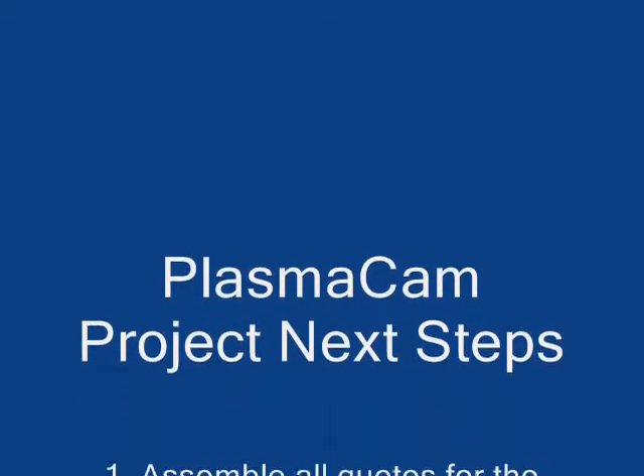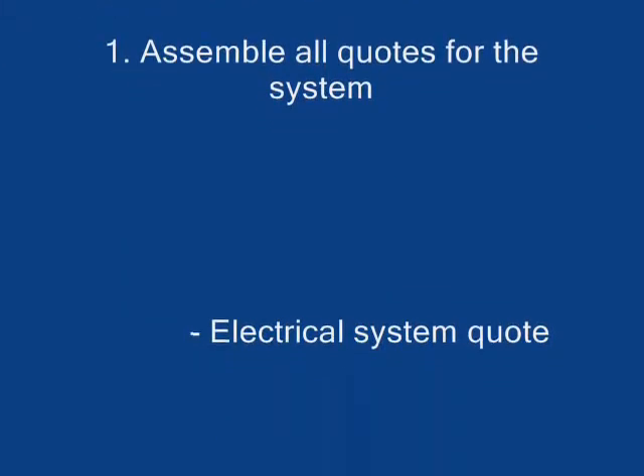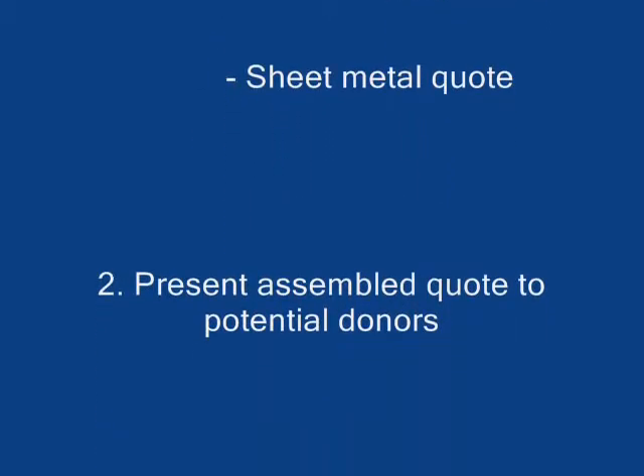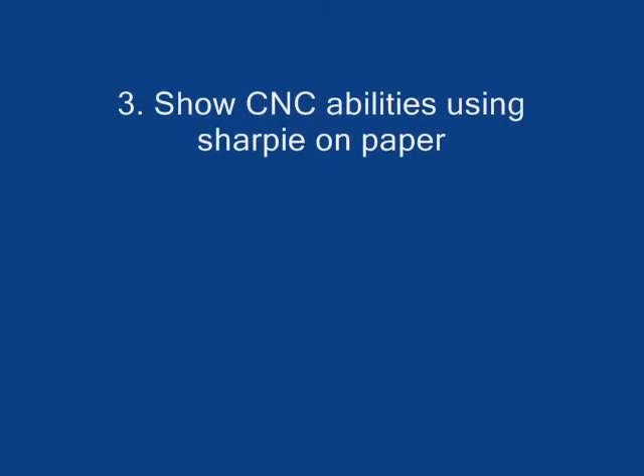The current next steps are going to be to assemble all the quotes for the system. I've got three different contractors involved at this point: an electrical system quote, an exhaust system quote, and a sheet metal quote. From there we're going to assemble all the quotes and present those to our potential donors. And I'd like to be able to put a sharpie in the CNC to demonstrate its capabilities. Thank you.